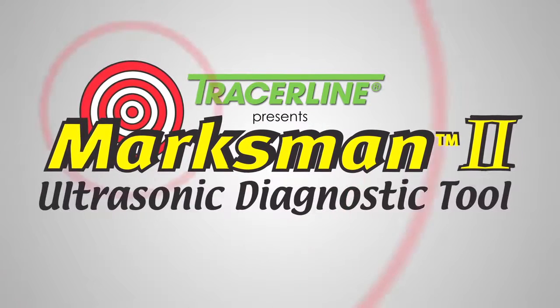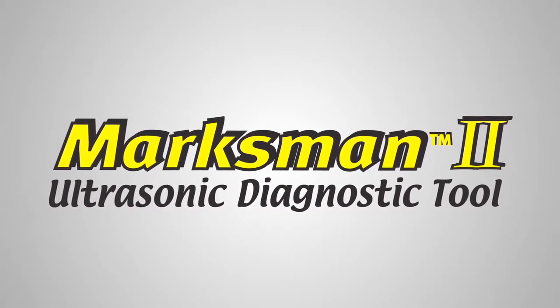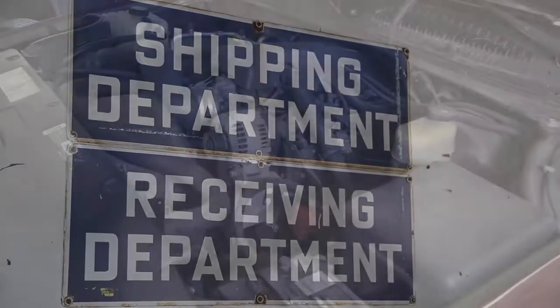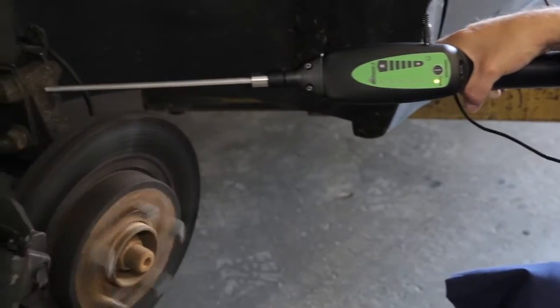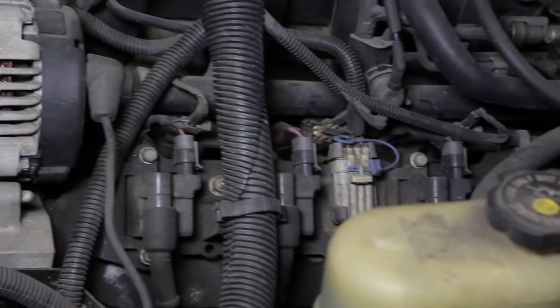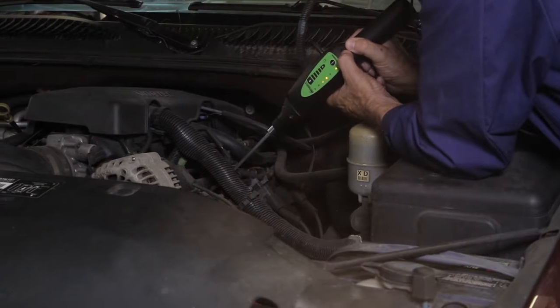Tracerline presents the Marksman 2 ultrasonic diagnostic tool. Pressurized leaks and component wear always generate friction in their surroundings. The problem is when these leaks are very small or the wear is in its early stages — the sound this friction generates is in the ultrasonic range, which means the human ear can't pick it up.